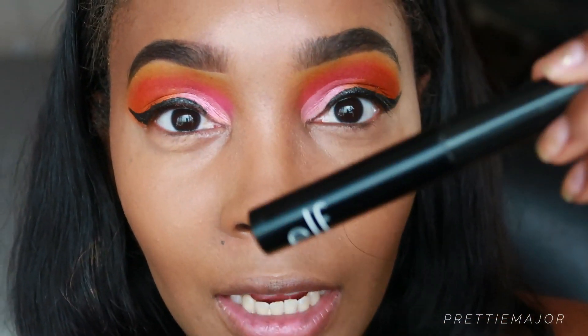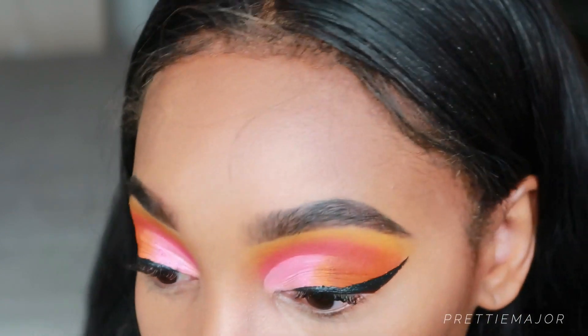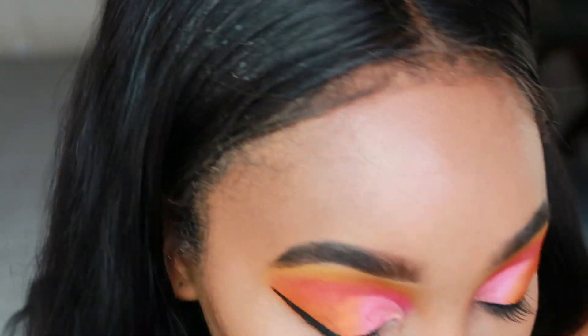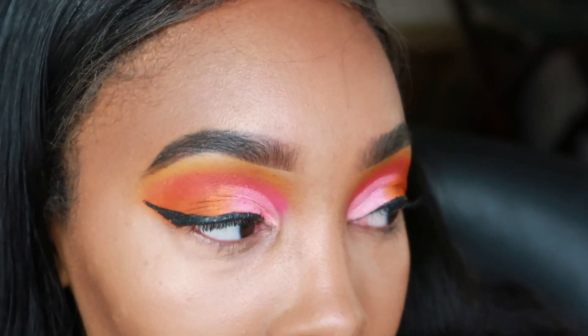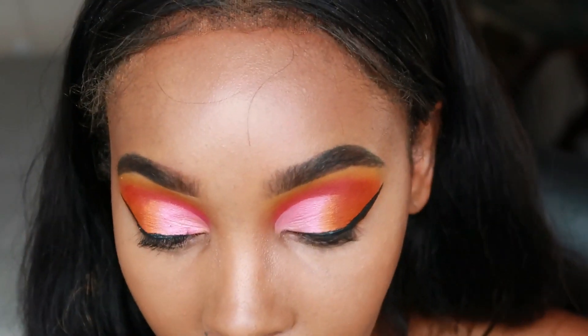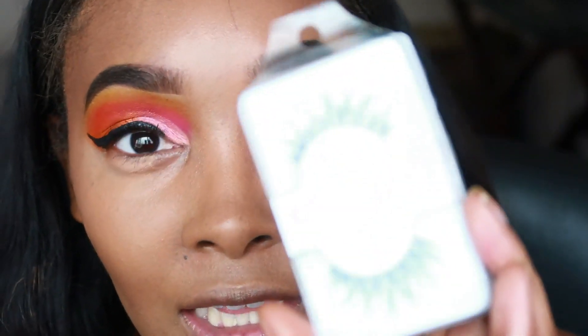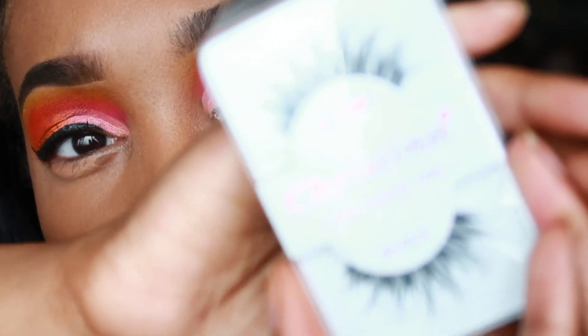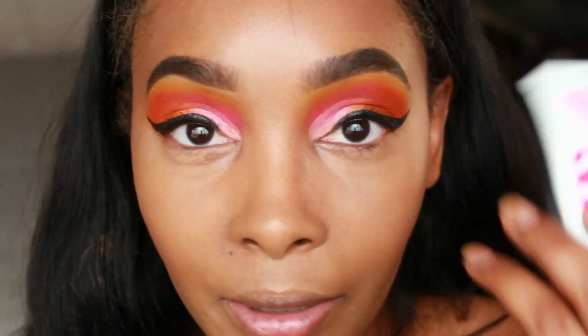All right — the e.l.f. Volumizing Mascara. After this I'm going to be applying lashes. I bought these off Amazon — six or nine pairs for about $12.99. My eyes are watering so bad; I haven't worn makeup in a while so that happens. These are the Christina Lashes in Wispy — 100% human hair is what it says. I used the black Duo glue.